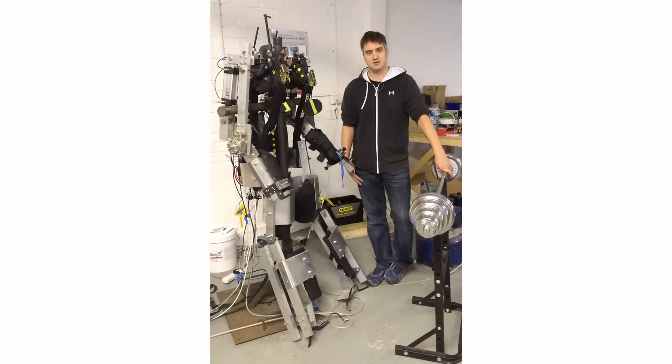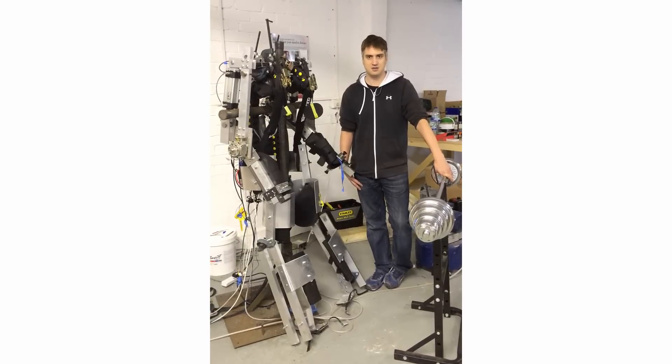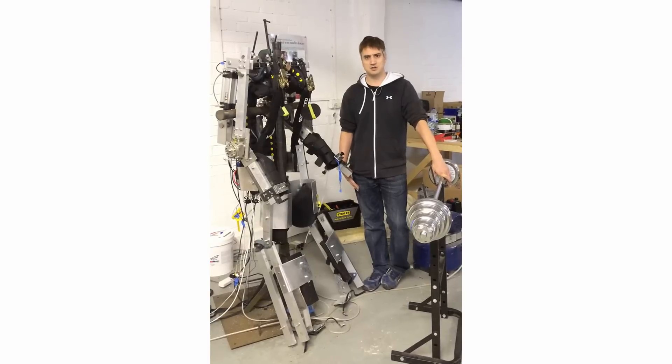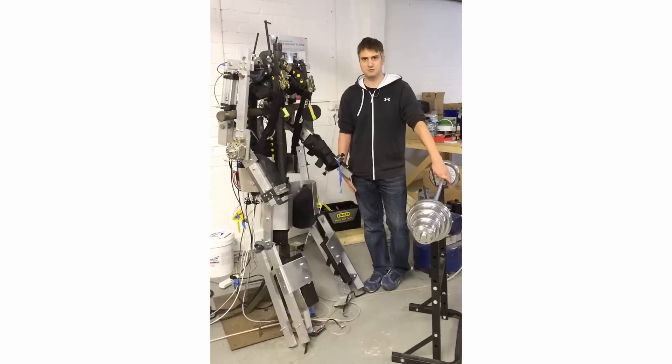Just a note for the videos that follow: we're running at half pressure and half strength at the moment, which is why it's only lifting 50 kilograms. If we were to run at 10 bar, we would be capable of lifting probably 100 to 150 kilograms.